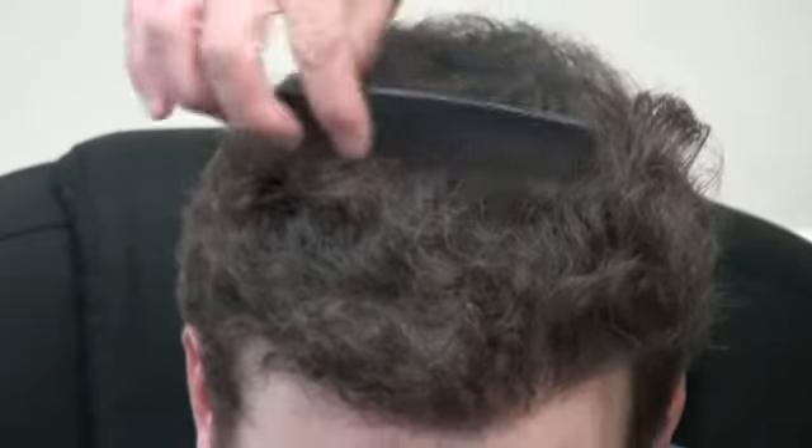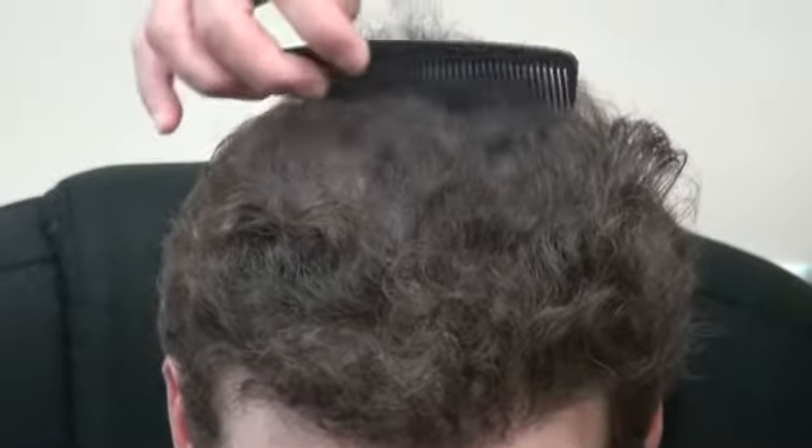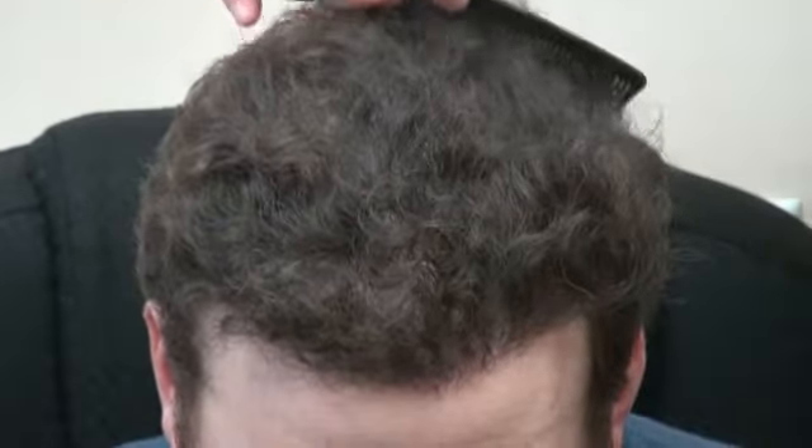We're going to have him look down — and look at this. Nothing fake, his hair is real here. And let's have him look straight again. This is the before and after on a Caucasian man who had a class six.